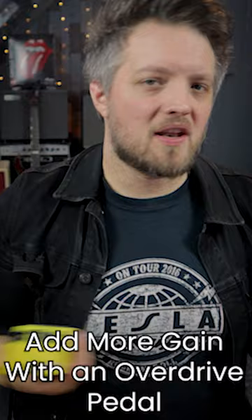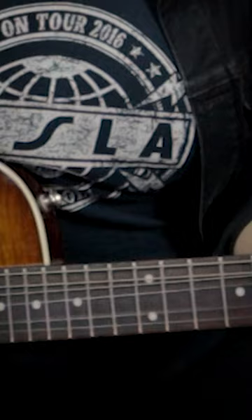If you need a bit more gain from your amp, try this. If you want to find out more about how to dial in this kind of tone, head over to the Little Eye YouTube channel and check out the full length video.